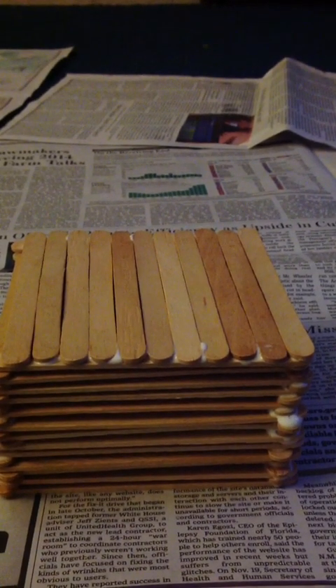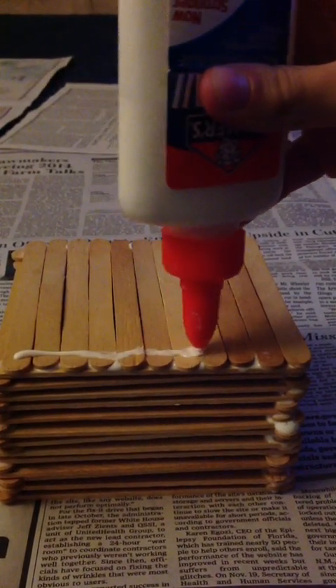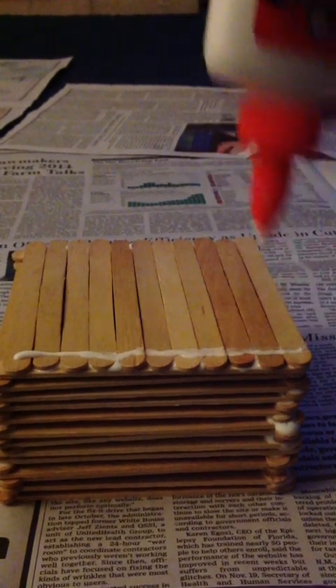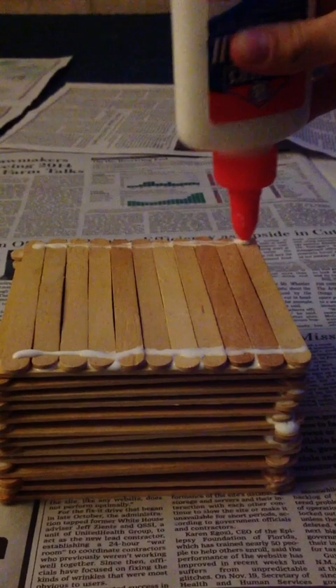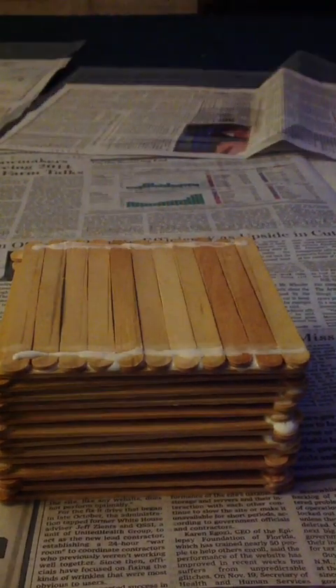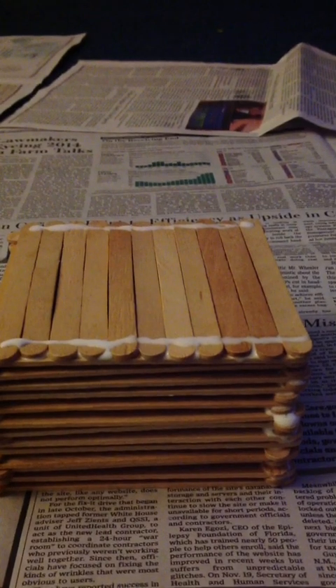What you're going to want to do is add another layer on top of this layer. An easy way to do this is gluing a line down all the popsicle sticks on both sides. Once you've put glue on both sides of the structure, you need to add popsicle sticks like so.